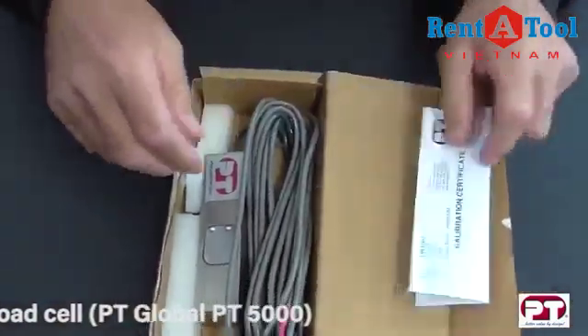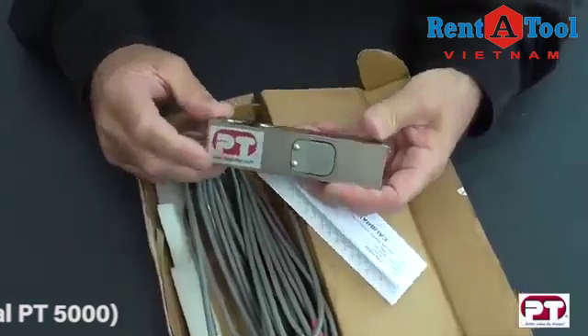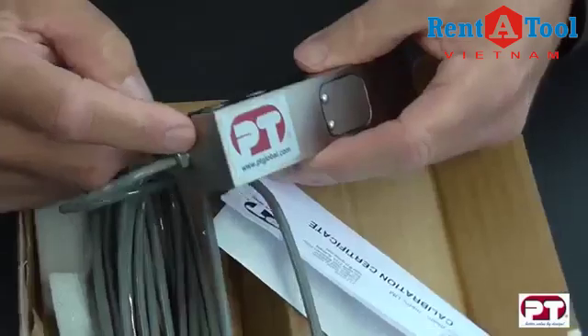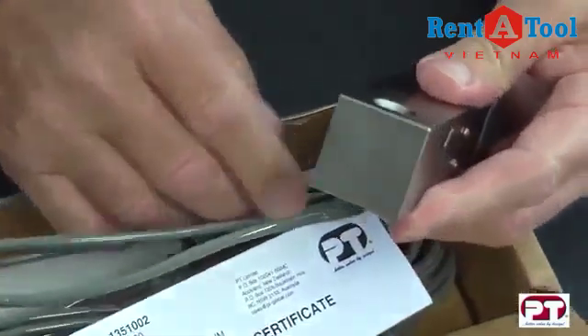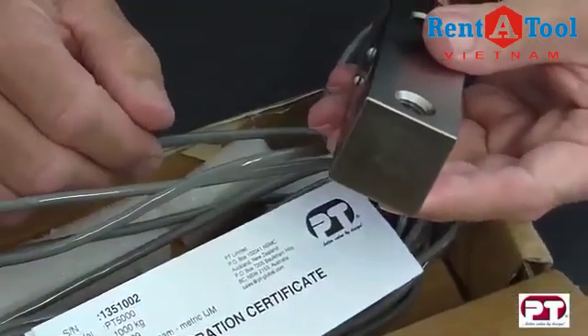In addition to the PT label, the load cell is engraved with the capacity shown here. In this case it is a 1000 kg load cell. At the load end there is an arrow engraved which shows the direction the load should be applied.